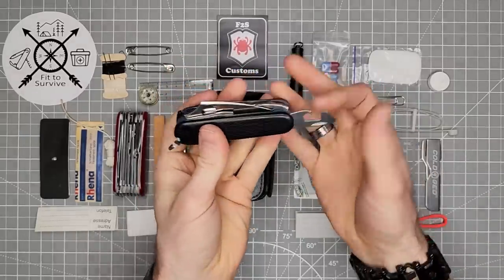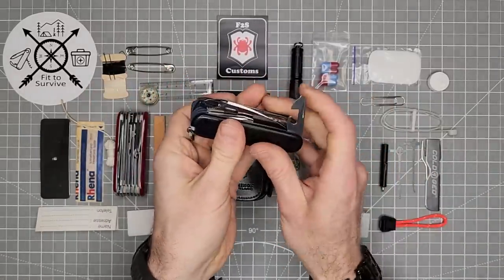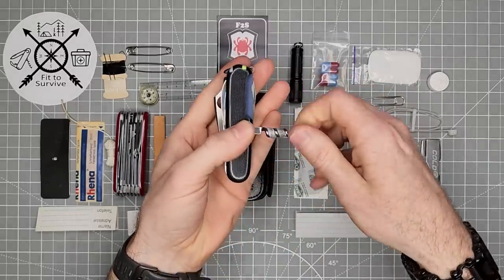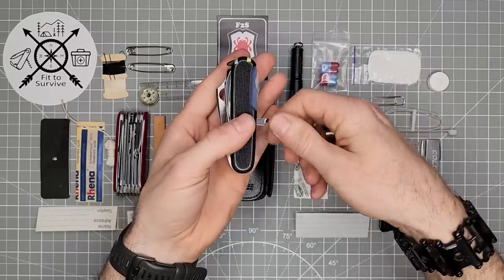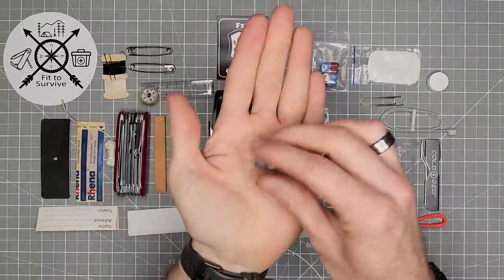Then the last tool layer is the bottle opener and can opener. On the back we have the mini tool — a small flat head screwdriver. And behind that we have the Helix Tender from Tortoise Gear.